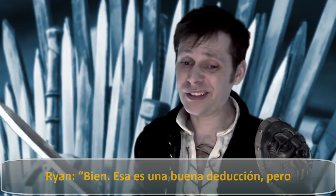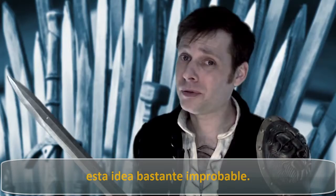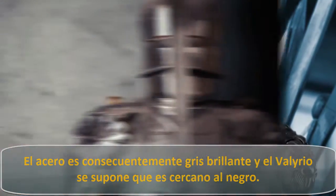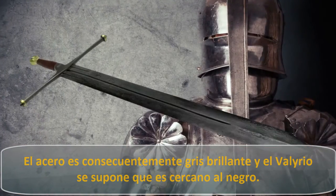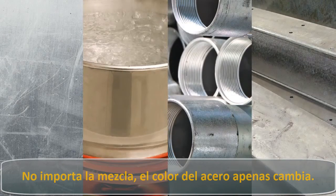So what do you think about that, Ryan? Well, it's a good guess, but Valyrian steel's color, pattern, and weight make it pretty unlikely. Steel can always be polished to a bright gray, but Valyrian steel is supposed to be nearly black. No matter the mix, steel is pretty much always the same color.